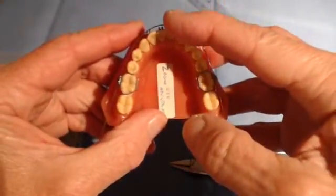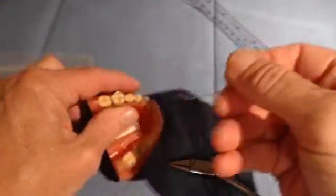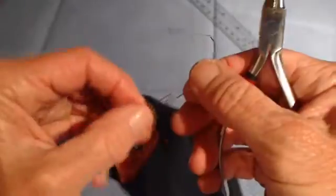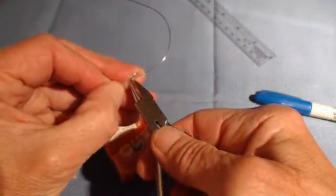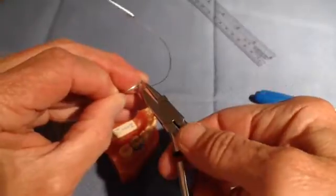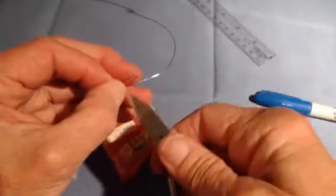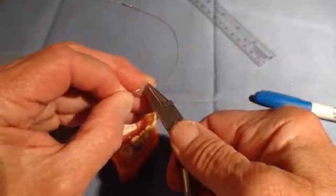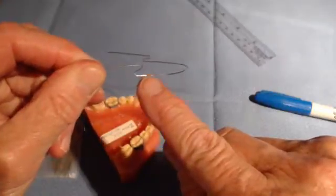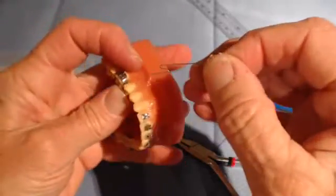Remember, we're trying to advance the incisor to relieve crowding. So let me do a very gentle activation of one side — it's easier if you take the wire out. You will be using up wire from within the loop. Simply insert the square end of the plier into one of those loops and gently squeeze. Insert the square end into one side of that loop and gently squeeze until the ends are paralleled again. You should be able to see that this side loop has advanced patient-right, and this side loop has not.